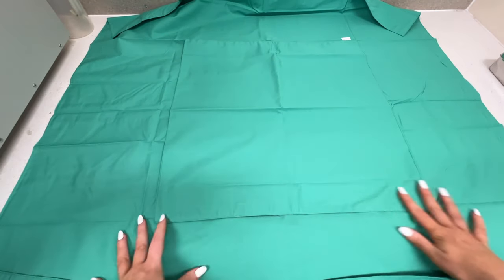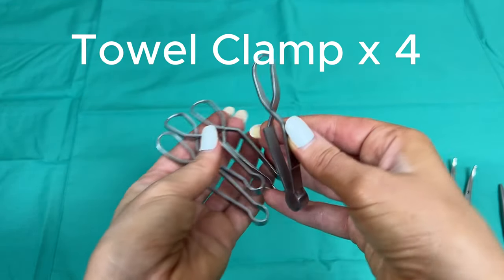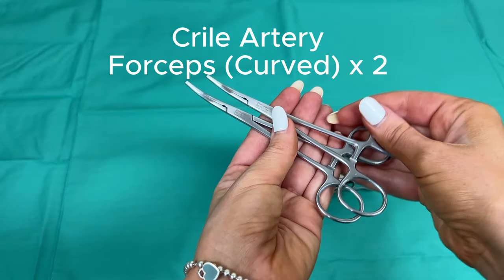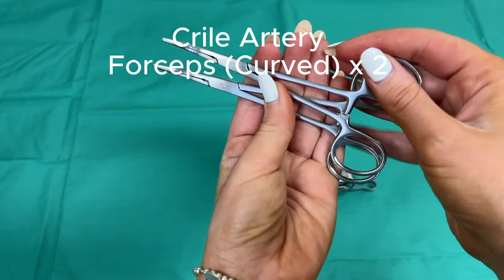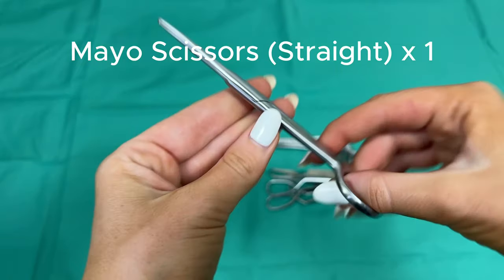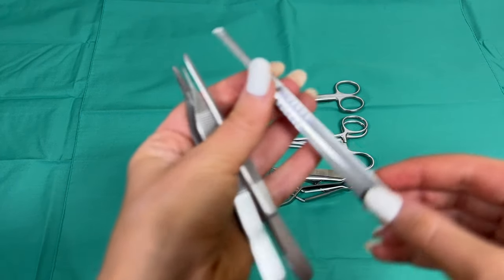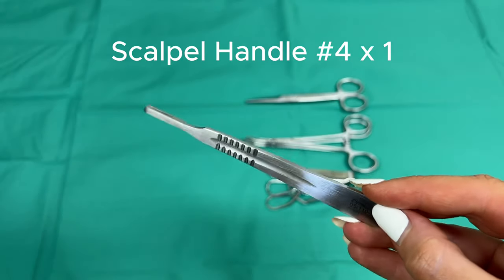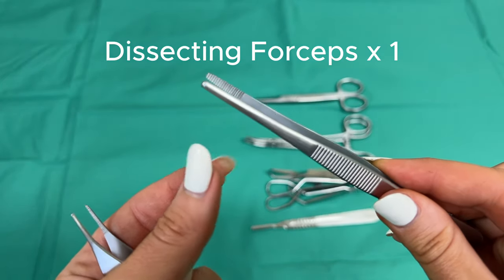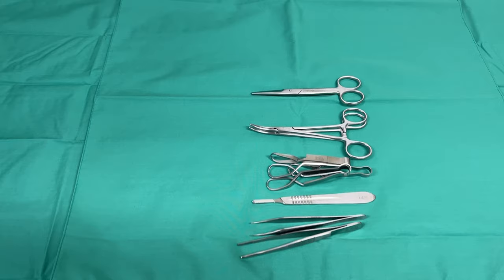First I'm going to lay down a larger drape and then a smaller drape within. I'm going to collect all my instruments — first of all I've got four tower clamps, two crile artery forceps, these are curved versions. Your kits will vary depending on your vets as well. A set of mayo scissors — this is a straight version. We've got a scalpel handle and number four is usually the most common size. We've got dissecting forceps, straight teeth across, and we've got an Adson tissue forcep which is just a smaller kind of end.